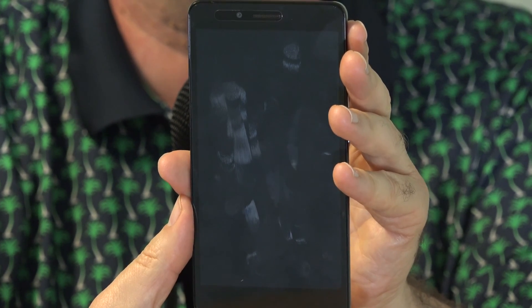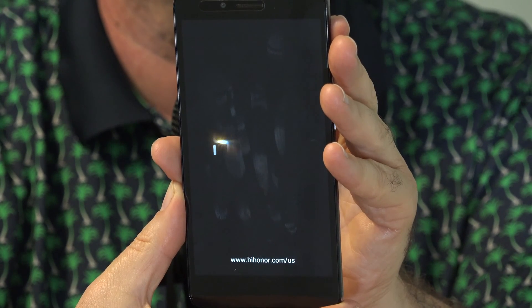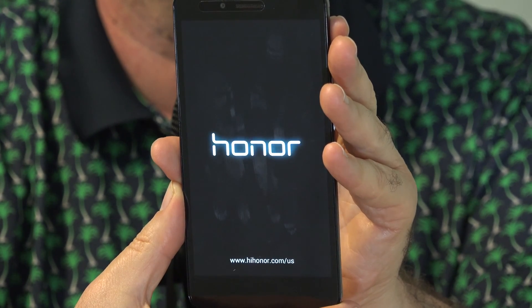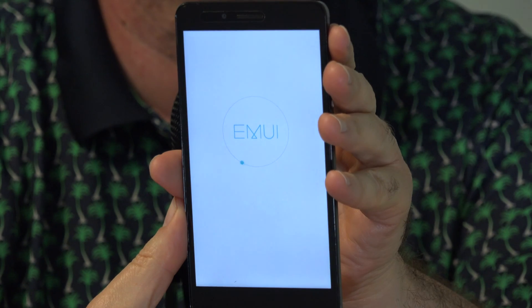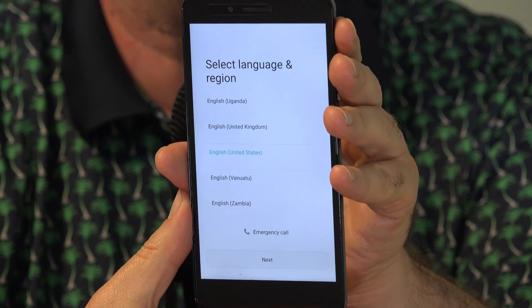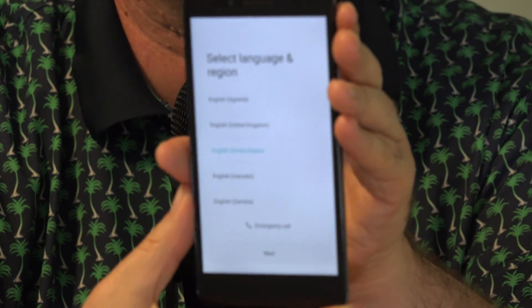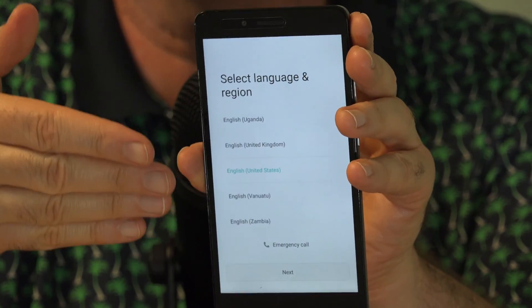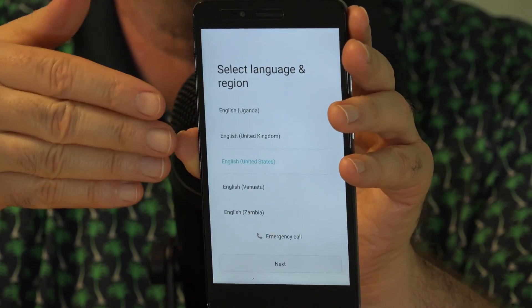Phone restarts again. Next comes this screen. And here we go — the phone is now factory reset. It's basically back to how it was when you took it out of the box and first set it up. So you choose the language, you go in, put in your Google account, set up your PIN, your fingerprint, all of those things again, and you should be ready to go.